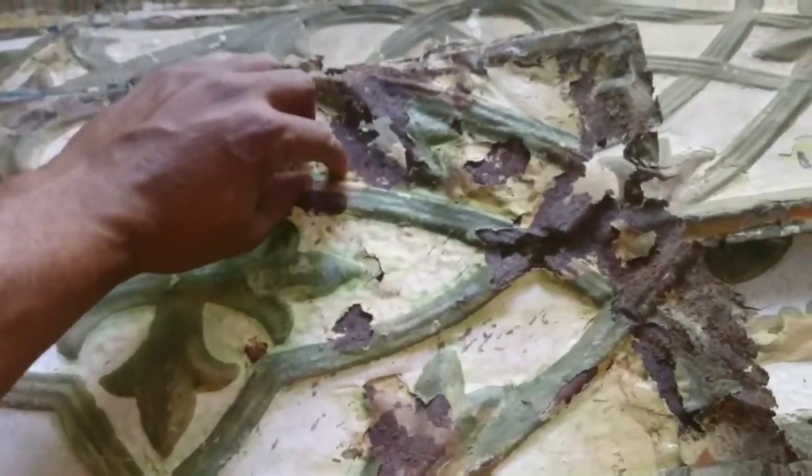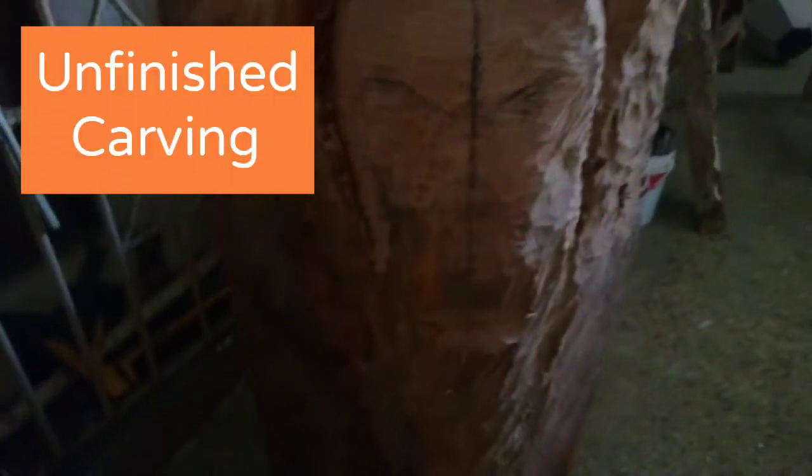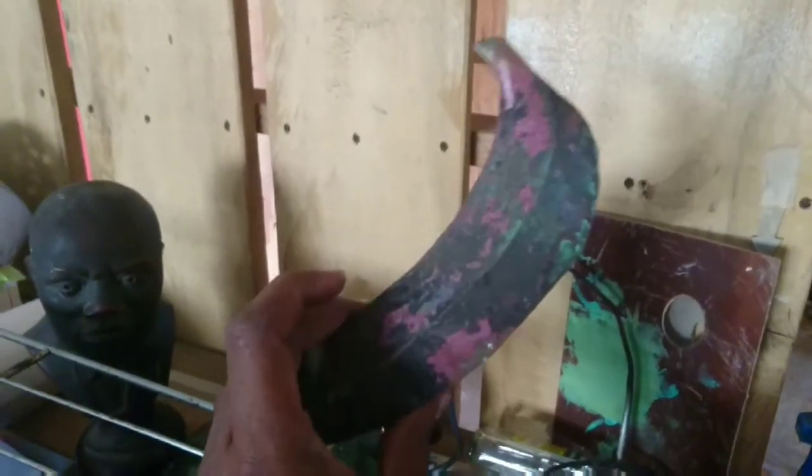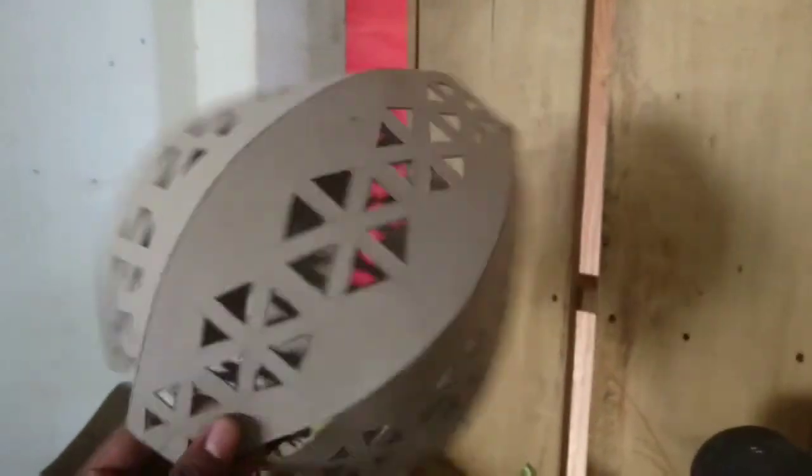We're going to restore them to close like this and better. And this is a template for a lamp.